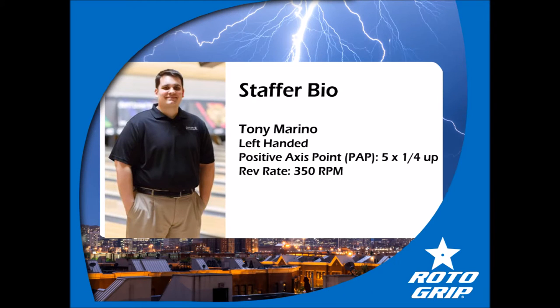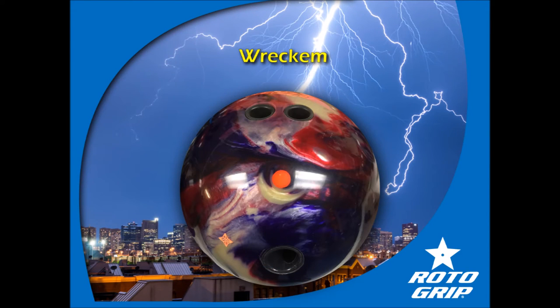A little about me: I'm left-handed, my PAP is five over by a quarter up, and my rev rate is in the range of 350, probably a little higher than that. The layout I have on my Reckham is a Ricoh drilling — pin in the palm, CG kicked out roughly 45 degrees, with a weight hole on my VAL.